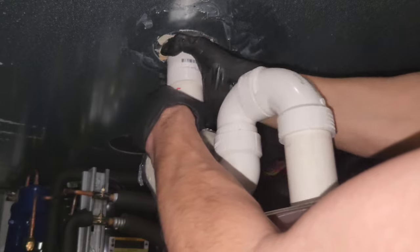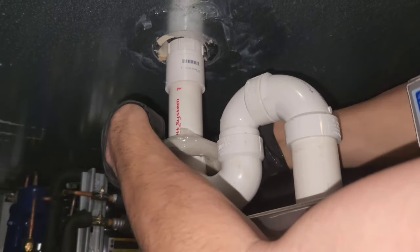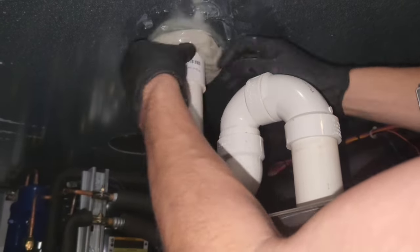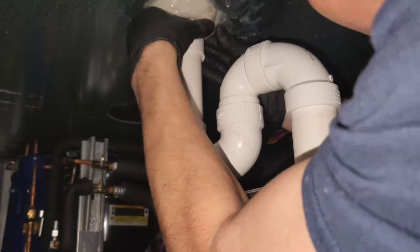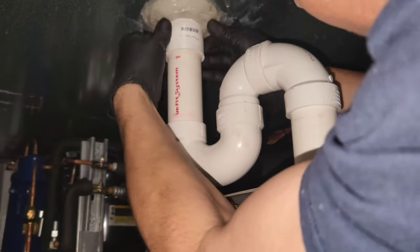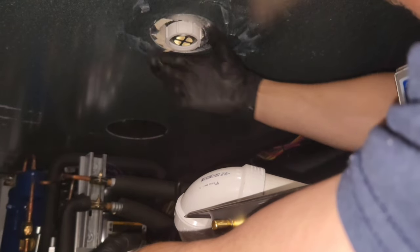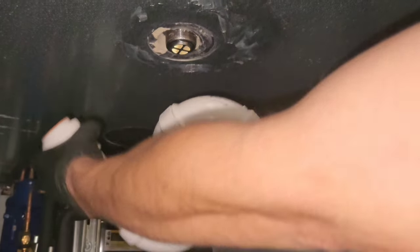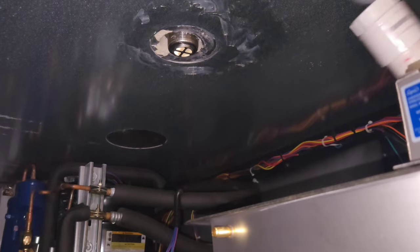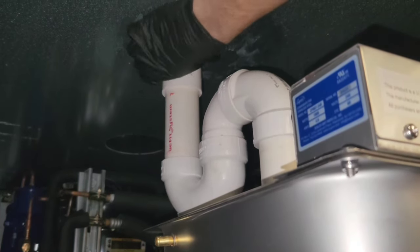I got it all up there and in place, and then right as I was about to finish up, I had something bad happen. It's my fault though — it's right there. I got lucky though, because it didn't break and crack it like it did the other one. So I put it back together, this time a lot more careful.